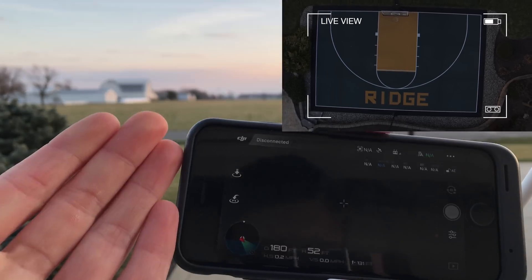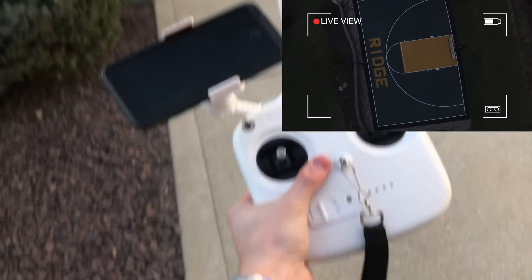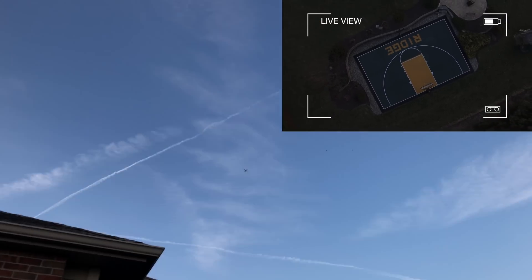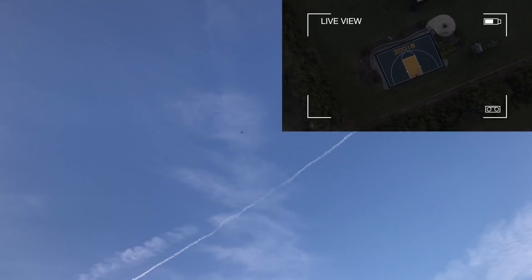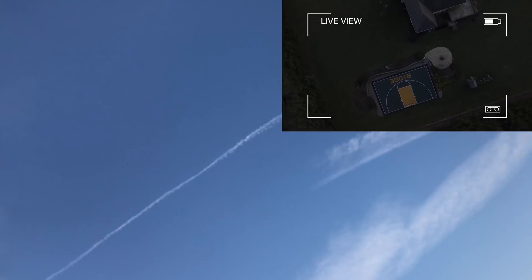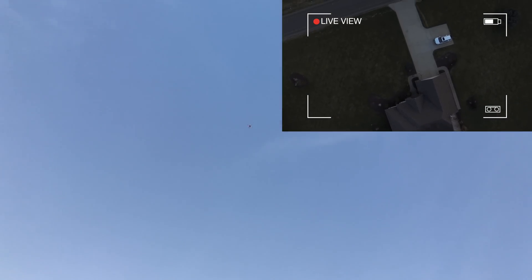Lost signal. Disconnected. Let's walk back there and see what it's doing — I'm going to leave the controller here. As you can see, it's actually returning to home right now. So it will return to home automatically. Now, will it go to the right place is the question. There we go — right above us, right where the controller is. Last known location.